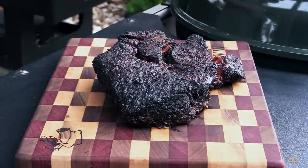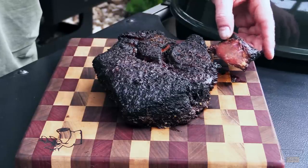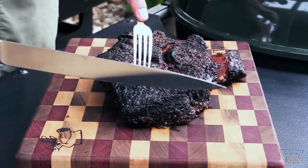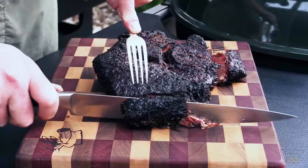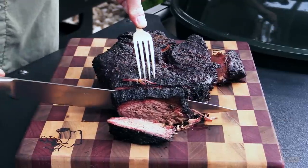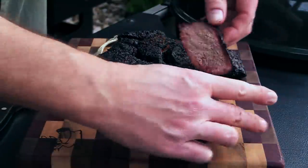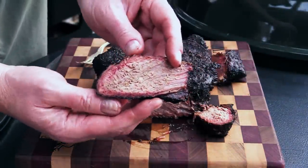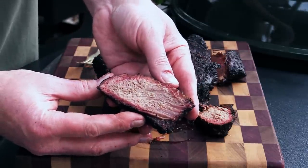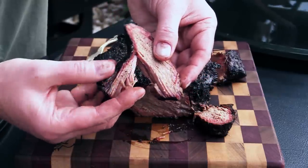This chuck roast has rested for about an hour and a half. This piece fell off when I was picking it up out of the aluminum pan — looks pretty doggone good to me. Let's cut into it a little bit. Oh yeah — it cuts like brisket. Really nice smoke ring on there, y'all see that? Smoke ring all around it. It pulls apart — oh yeah — that's gonna make some really nice shredded bark right there.